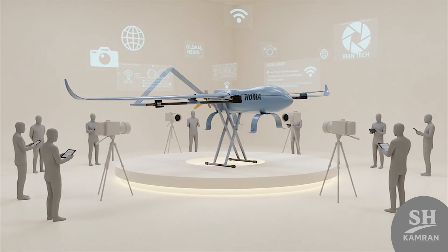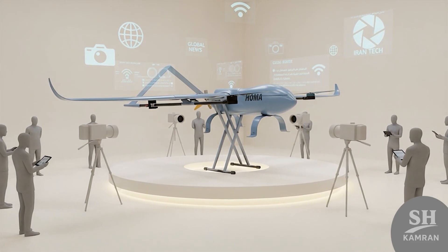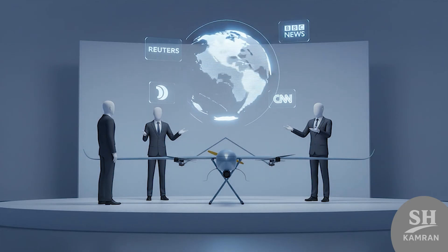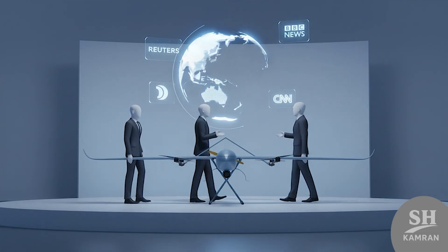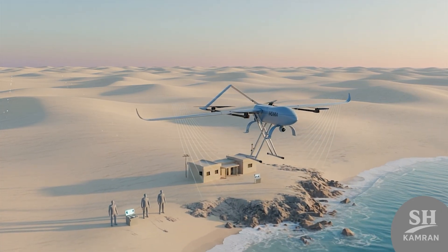Global analysts reacted quickly when Iran showed the HOMA publicly. Defense outlets called it proof of Iranian self-reliance and maturity. Western articles noted Iran's steady growth despite sanctions and limits. It was seen as a strong step in regional unmanned systems development. Its main roles include patrol, border watch, and tactical observation.